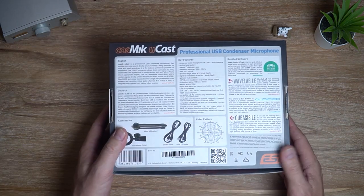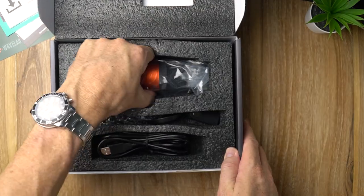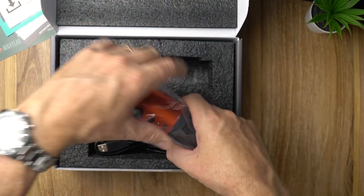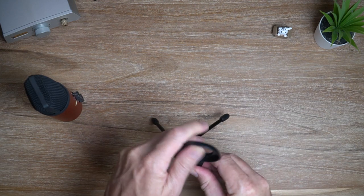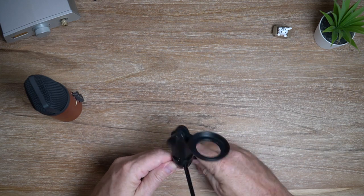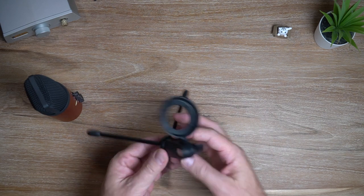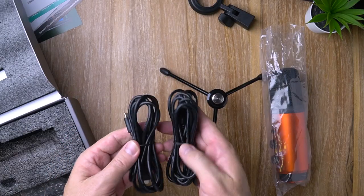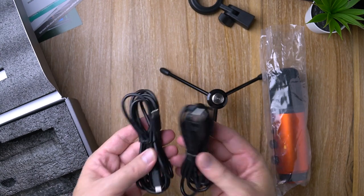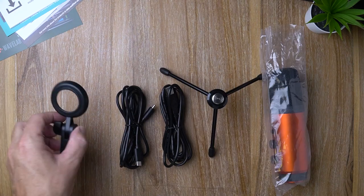So here's the box — you don't need to see that too much, but I'll show you what comes inside. First of all, you get the mic, which we'll have a closer look at in a moment. You also get a metal table tripod with a microphone holder, which is also metal. That part screws on just like that. In addition to those things, you get two USB cables — a regular USB and a USB Type-C.